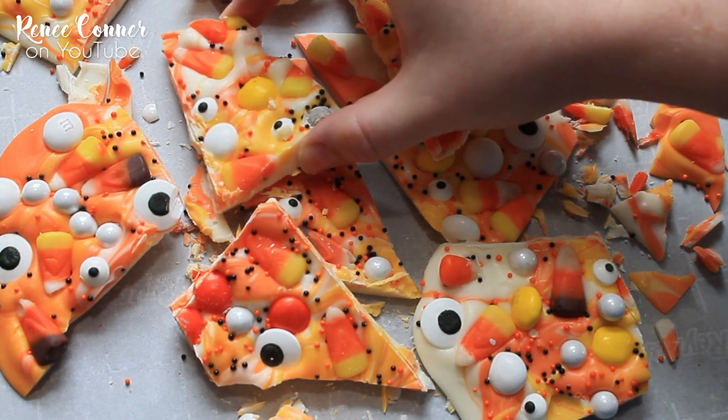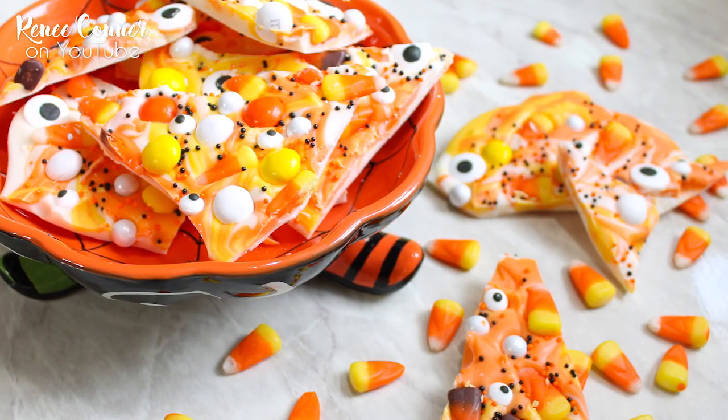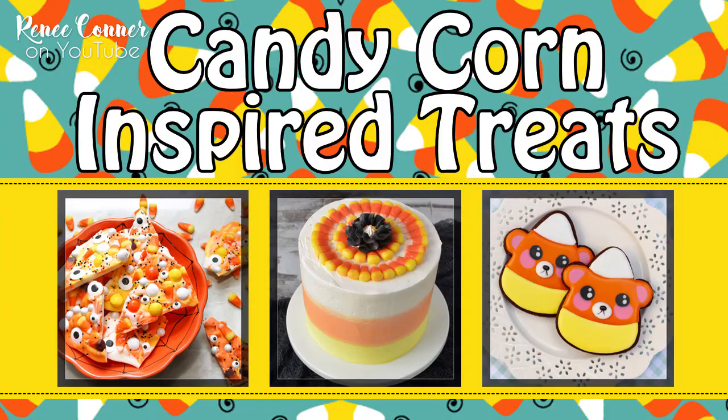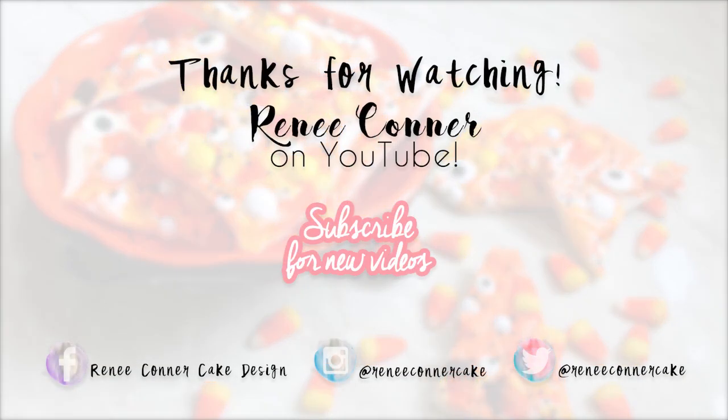And that's it! It's so simple to make this really easy and festive Halloween treat. I hope you liked this video — if you did, give it a thumbs up. Don't forget to check out these other candy corn treats. You can click the images on screen now to see Haniela's cake and Marlin's adorable candy corn cookies over on her channel, Montreal Confections. I'll also have links to each video in the description box below. Thanks for watching and don't forget to subscribe so you don't miss new videos!